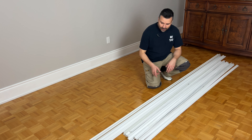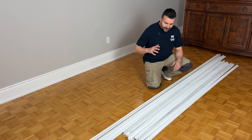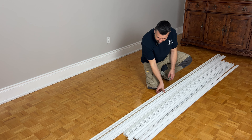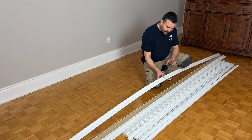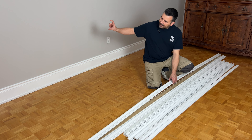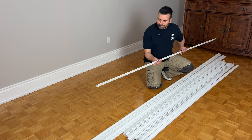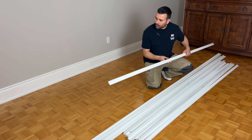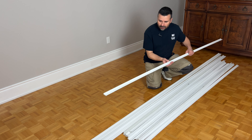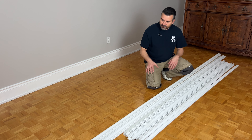First things first, let's have a look at the pieces we're going to be using for this project. These are both from the Matri Option M line. We have the chair rail here — this is a really nice profile, it's two and a half inches deep, so it's going to look really nice on the wall. And then for the wainscoting we're just using a pretty simple panel mold. We're going to be doing wainscoting boxes across the wall and I think it's going to look really good.